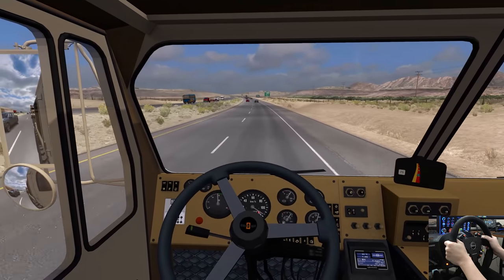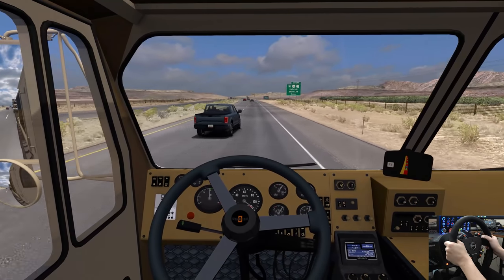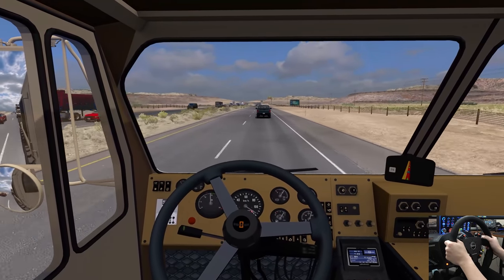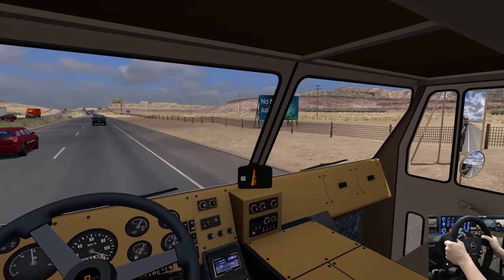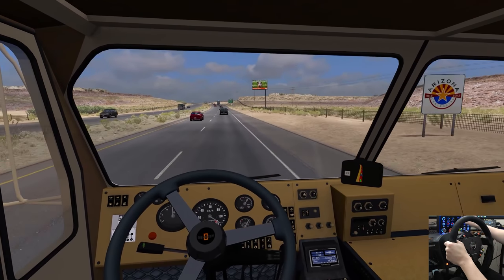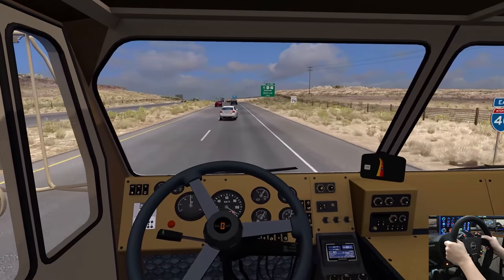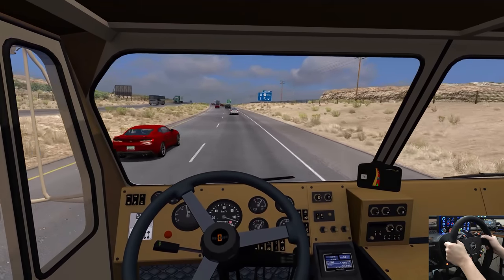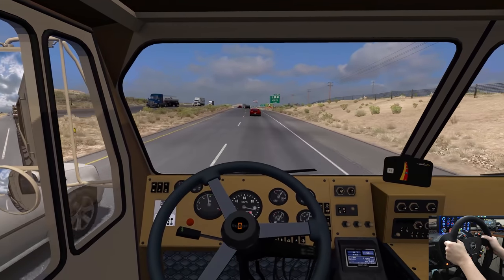I have been watching the Colorado project, but I want to wait for the SCS version because it's going to be amazing when that happens. Welcome to Arizona. It's like every update this game gets, it's getting better every single time.